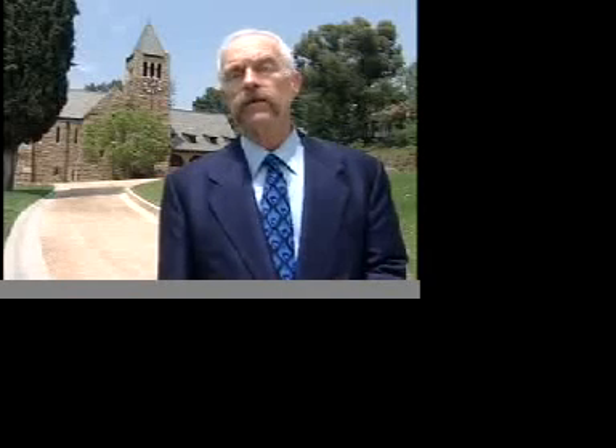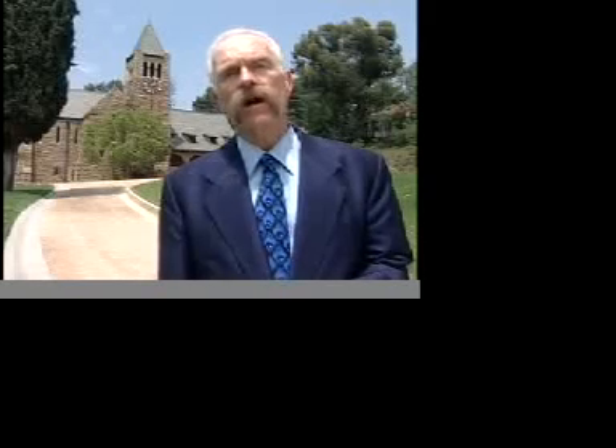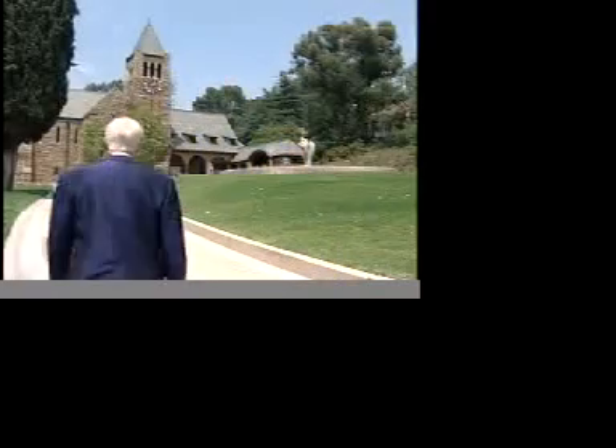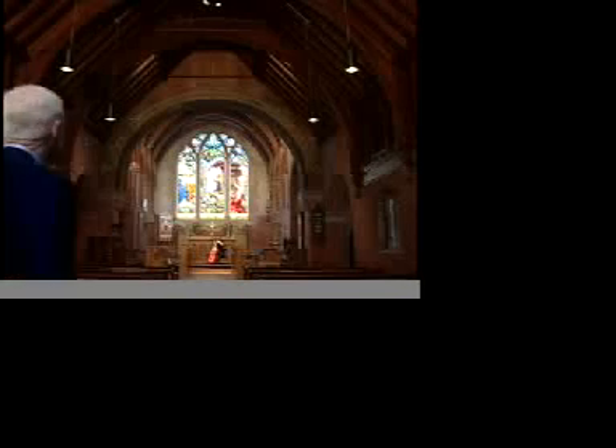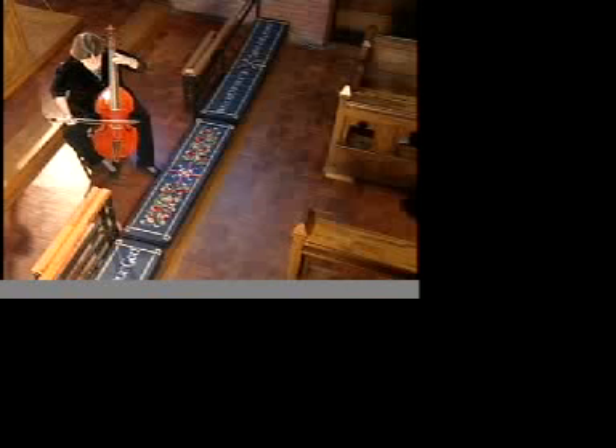We're here at the Church of the Angels in Pasadena to visit a leading expert on seismic waves and earthquakes, Dr. Lucy Jones of the U.S. Geological Survey. She also is an expert on sound waves.